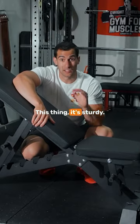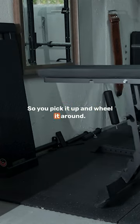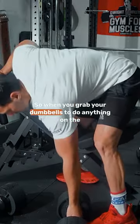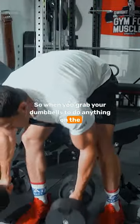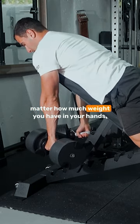At a hundred pounds, this thing is sturdy. There are wheels on the end here, so you pick it up and wheel it around. It doesn't really matter that it's a hundred pounds. So when you grab your dumbbells to do anything on the bench, this bench is not going to move on you, no matter how much weight you have in your hands.